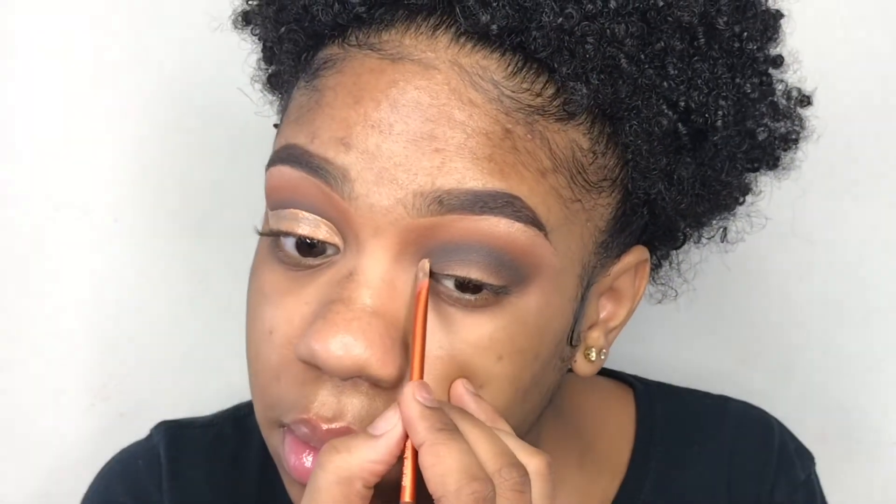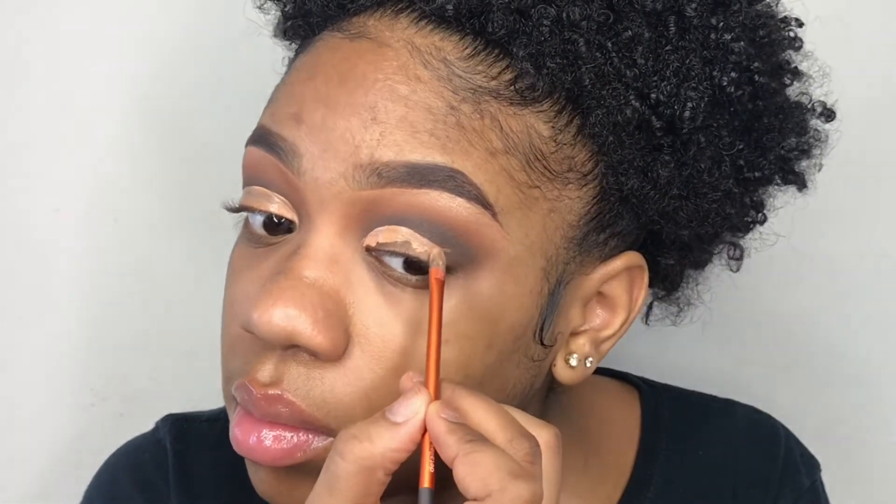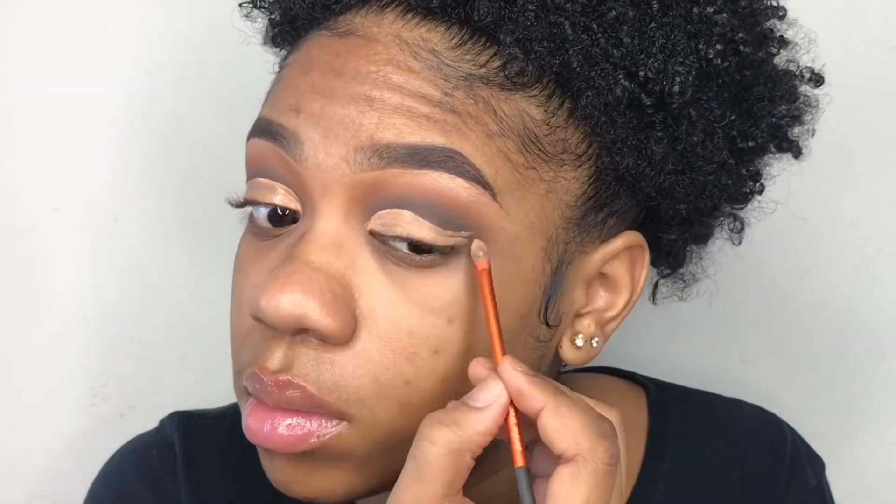Now repeating the same thing to this eye — and this eye came out way better than the other, I don't know why, but that's just what happened. So now I'm going to set it with my Laura Mercier setting powder.